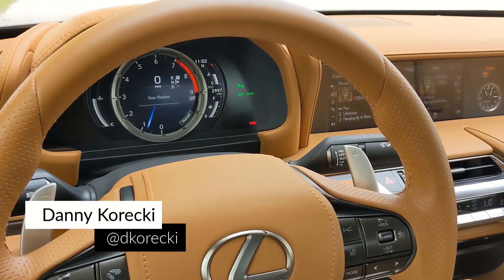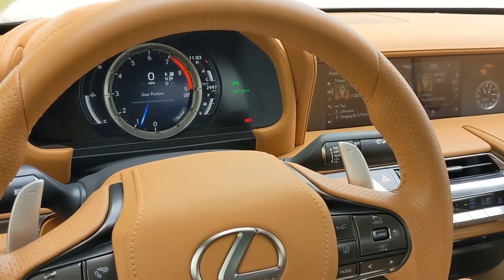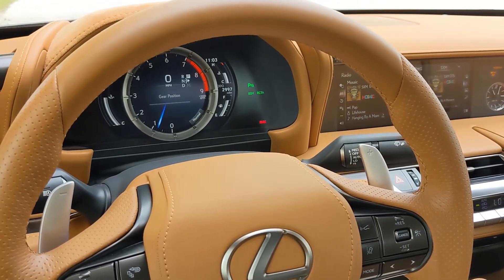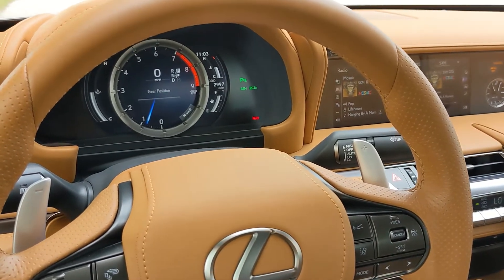I'm currently behind the wheel of the 2022 Lexus LC500 and this thing features a few different drive modes. I wanted to take a moment to showcase how to enable those modes and what those modes will basically change in the vehicle.